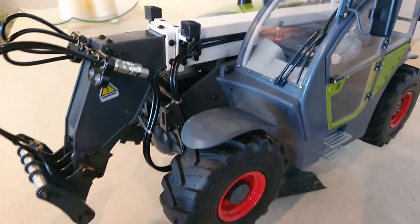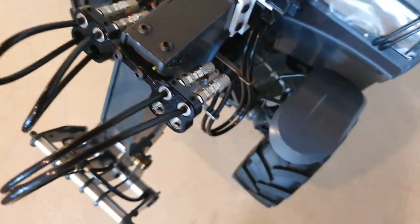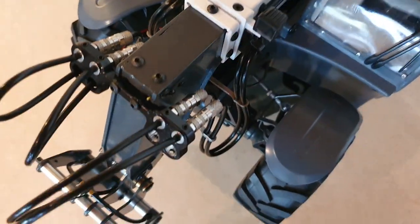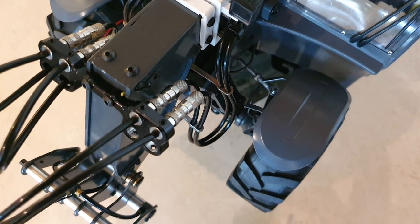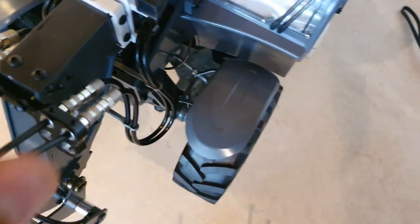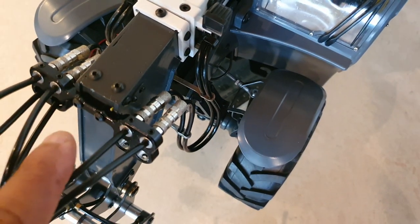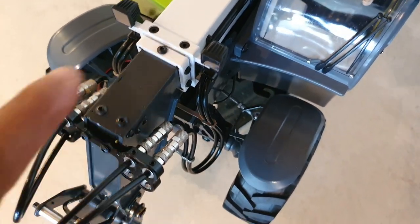One of the last things I wanted to show you was the hydraulic click system. Because the grapple also uses hydraulics, it has two additional hydraulic rams beyond the ones I already mentioned. This is where you click out the current attachment and plug in the grapple, so you can use the grapple's hydraulic function.